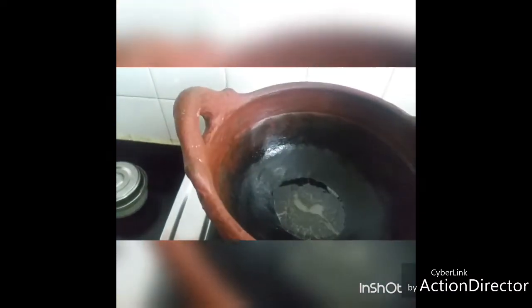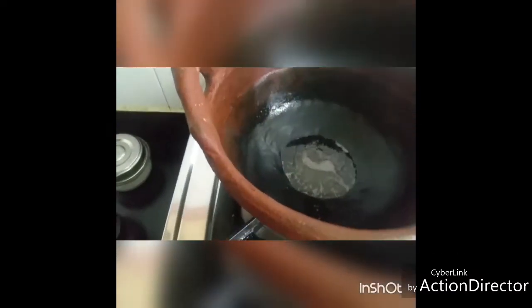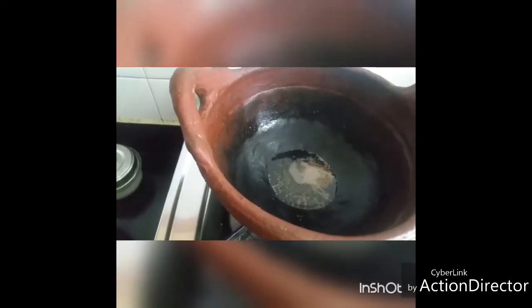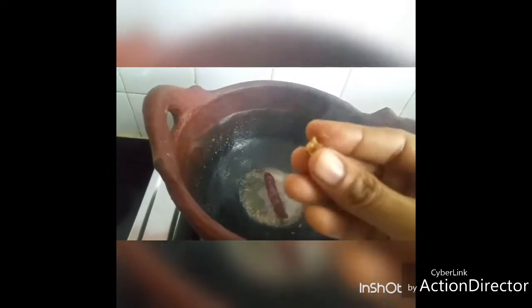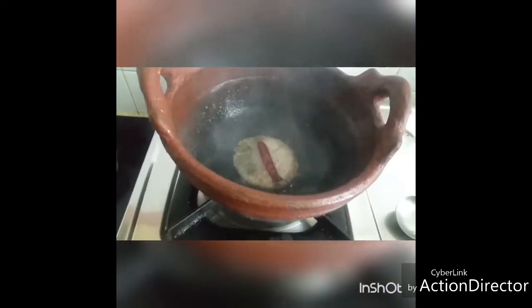All that is left is to temper it. Taste it to check whether the salt and seasoning are enough. Add a pinch of jaggery to the rasam. Heat oil, and when the oil is hot, add quarter teaspoon cumin seeds, quarter teaspoon of mustard, one red chili, and a small piece of asafoetida, and pour it into the rasam. The tasty tomato rasam is ready!